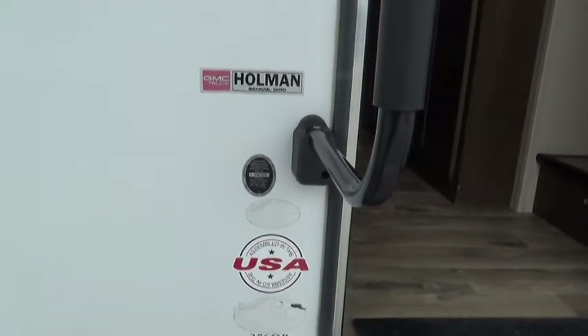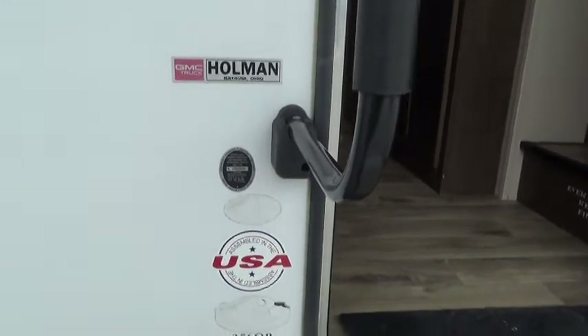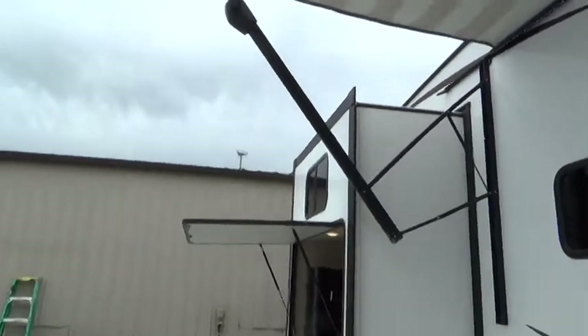Today we're going to be talking about your Forest River Heritage Glen LTZ 356 QB. We'll basically walk around the outside of it, talk about different aspects, and then we'll work our way inside.